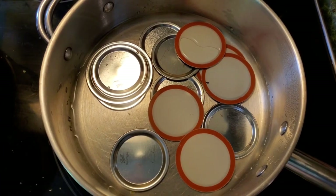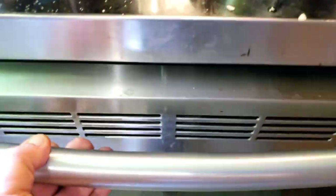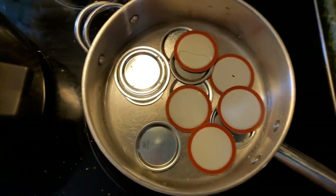Make sure you have your lids heated up — ours is getting ready to be simmering here in just a little bit. Make sure your jars are in the oven heating up around 250 degrees. Leave them in there till you're ready to fill them.